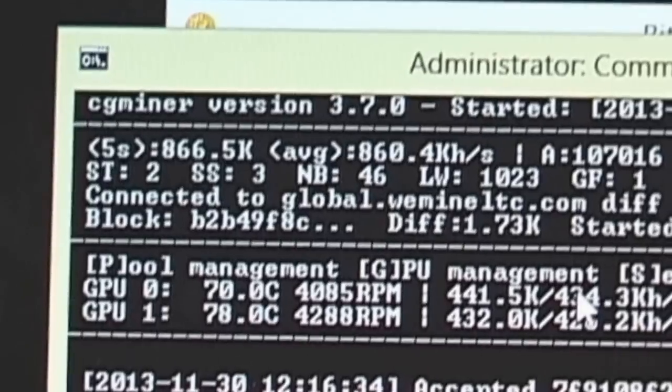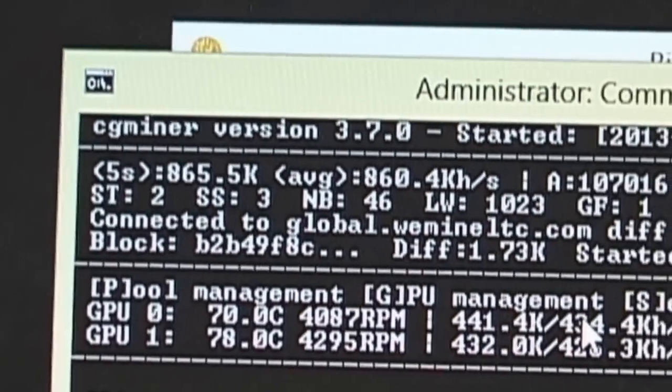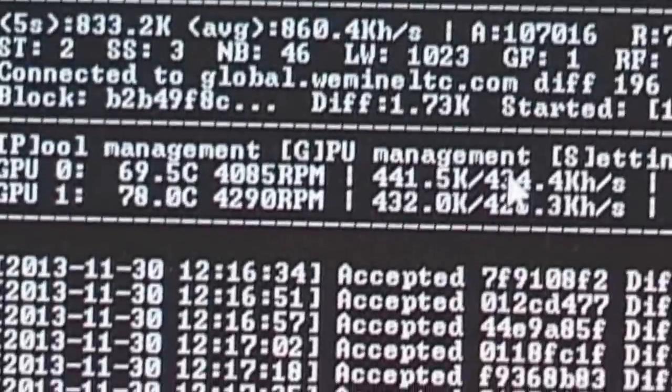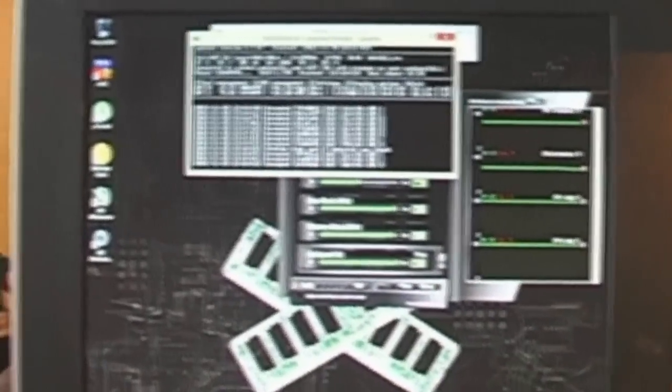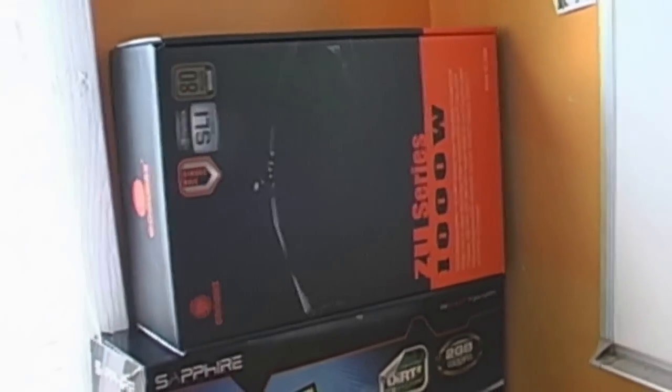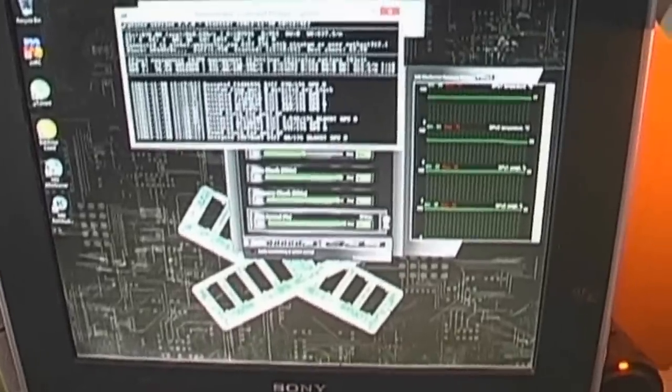You can see we are running CG miner at about 860 kilohash. I'm running CG miner version 3.7, which does work for the 6950s. I've been on the IRC chat relays and some people say you can't use that, but you can use up to version 3.7.2. These are the cards I got yesterday — two of them — about $350 spent the day after Thanksgiving. We use a separate computer so we don't slow down our main machine, because mining does slow it down.